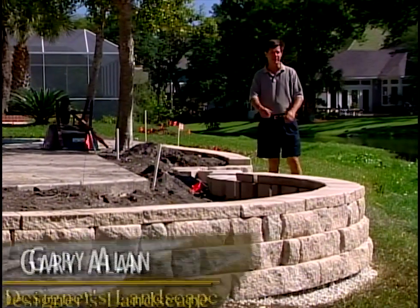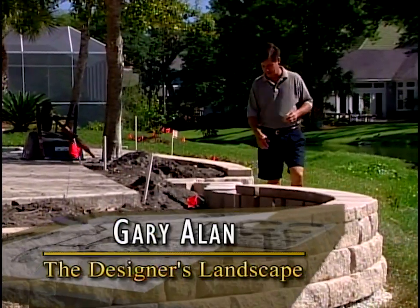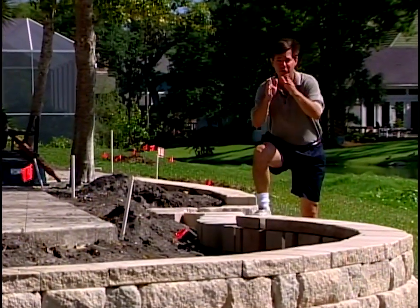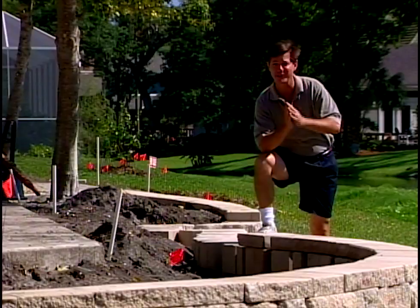Hi, Gary Allen here welcoming you to the continuation of our project. Today we complete the front yard as well as the back. We want to get you involved in this designer's landscape.